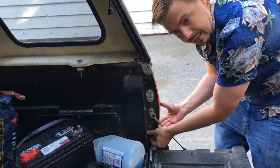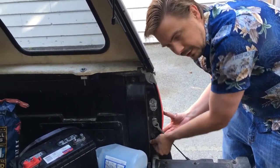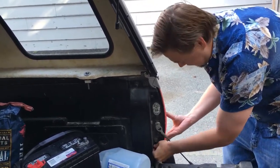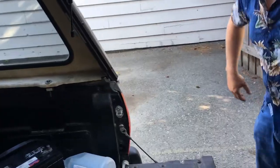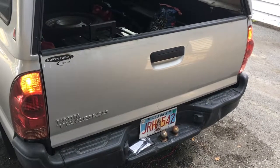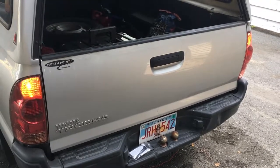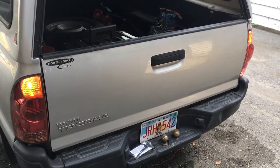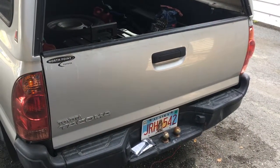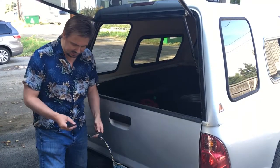Now let's go ahead and test this to make sure the truck lights are working. I don't have a trailer here, but we'll see if it works. Are the flashers both working? Yep, that's what's supposed to happen. Now test the brakes. Are they working? Yep.